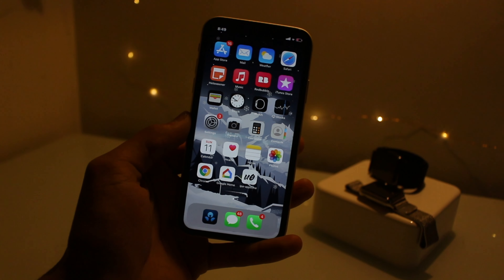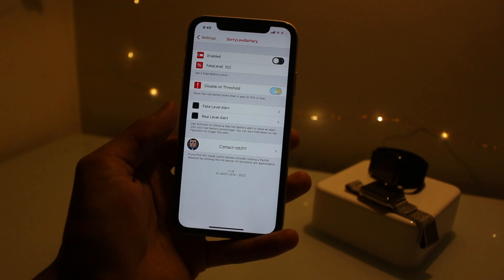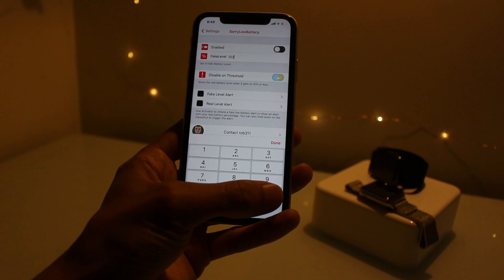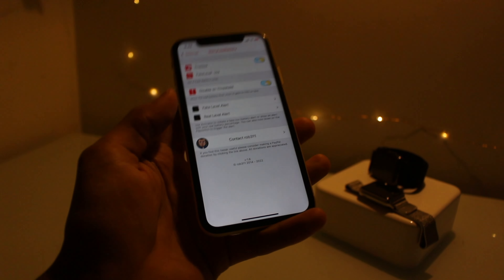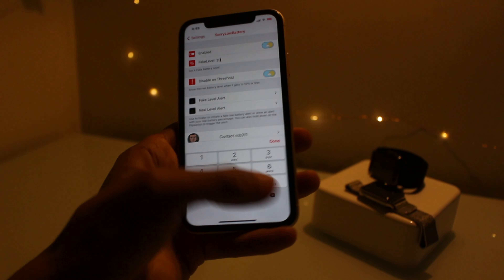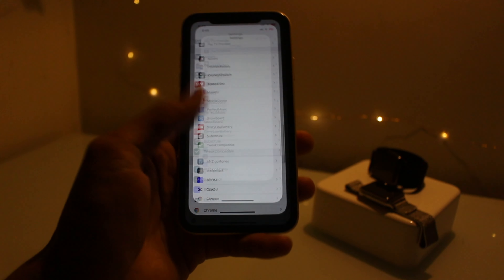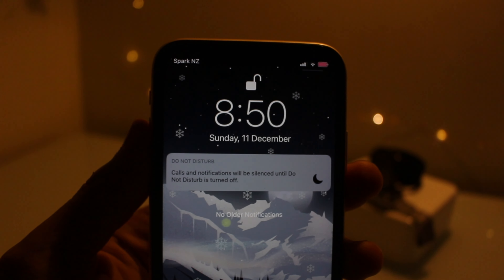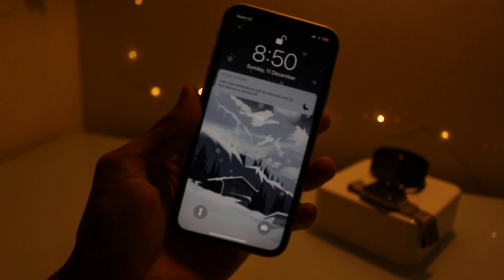For the last tweak I've got Sorry Low Battery — it's a funny one. You can basically change the battery percentage to whatever you want. I'll go 201 — almost 2000. As you can see up there my battery is showing 201. It's a pretty cool tweak to mess around with your friends and trick them.